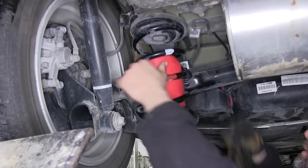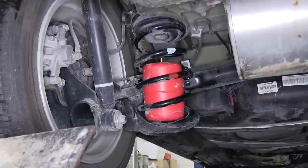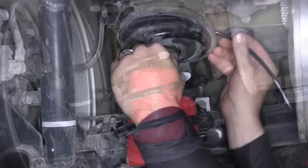Once we have the air bag in, we'll go ahead and remove the plug from the nipple, allowing air into the bag and it reforming its shape. Now with the driver's side air bag installed, we'll repeat the same process on the passenger side. Now with our air bag in, we're ready to start running our air line. We'll start on the driver's side, feeding the air line through the top of the coil spring mount into the coil spring. Then we'll install the spacer, which will also help protect the air bag nipple.